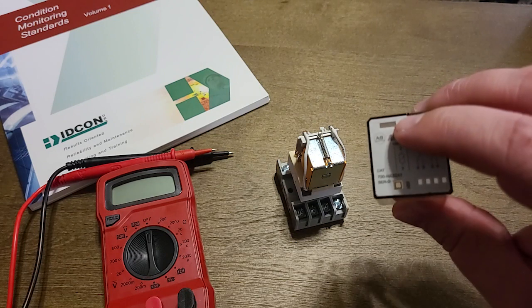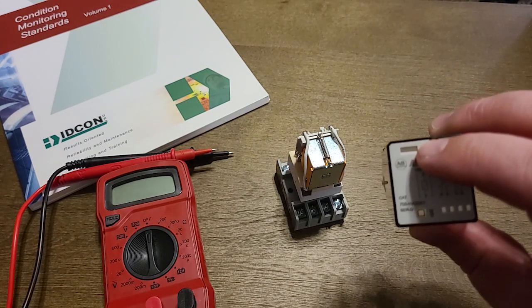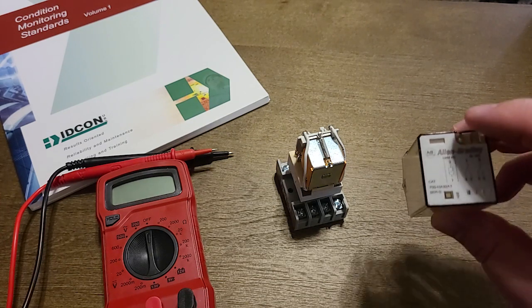Luckily most relays and contactors will have an indicator of the state they're in — whether energized or not. This one here has an orange tab that shows up when the coil is energized. That way you can know which terminals you need to check to make sure that there actually is a good contact.